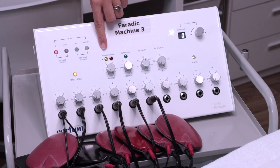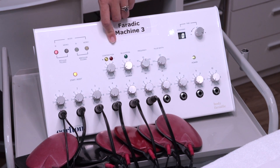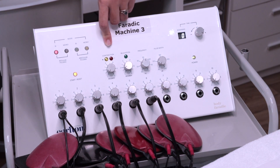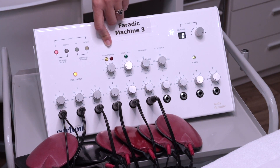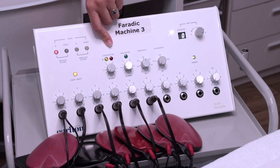Next, we have contraction and relaxation settings. Your contraction is where the muscle contracts; your relaxation is where it relaxes. They should always be the same. When working on the face, always start with one second contraction and one second relaxation. When working on the body, always start at 1.5 seconds, especially for a new client whose muscles are not well-conditioned. As you progress through treatment you can go up to three seconds. If the client already has good muscle tone, you can start slightly higher on contraction and relaxation.